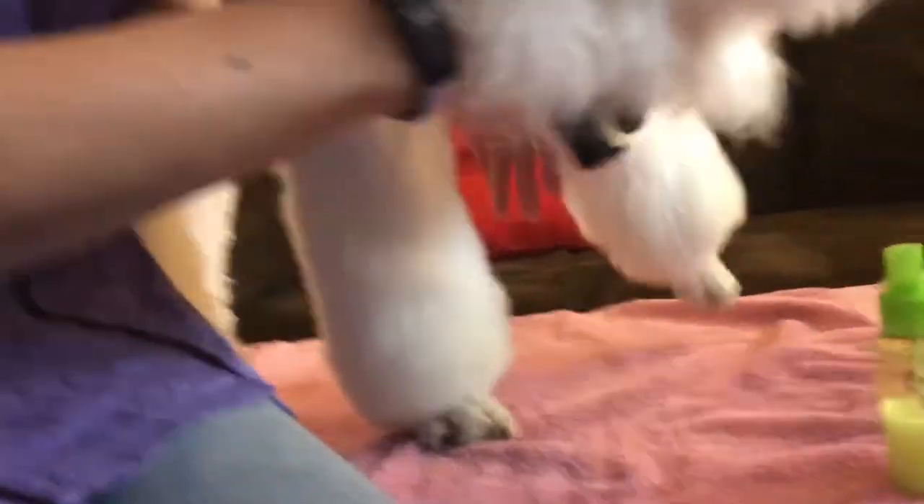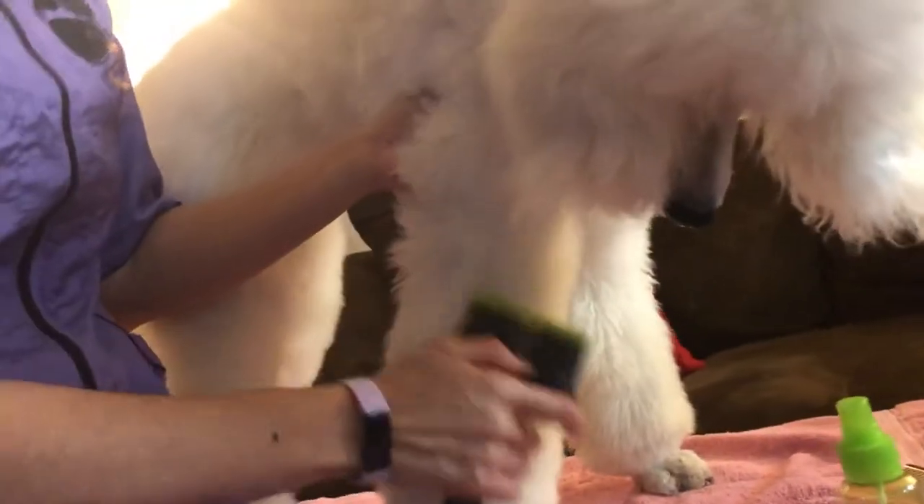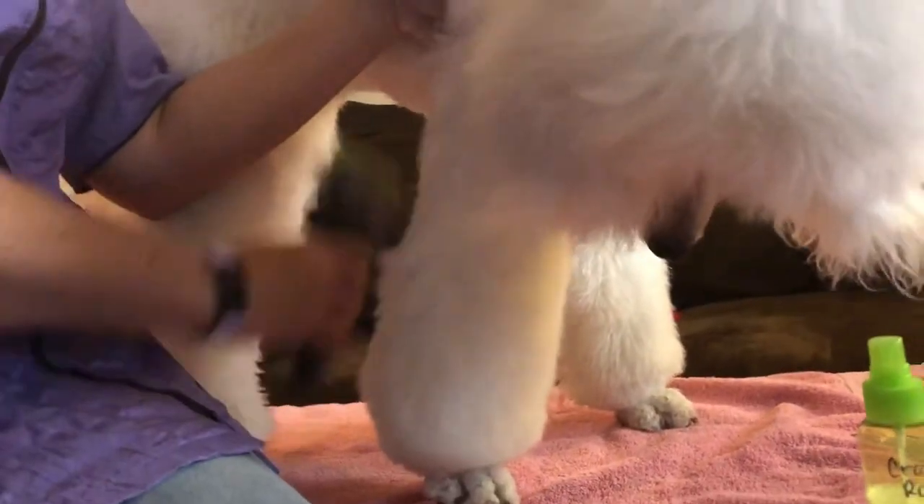This will all depend on the dog — how used to being brushed they are, if they're a puppy, if they're a senior, if they have any pain. But it gives you an idea of a couple of different things you can try with your dog to see what works.